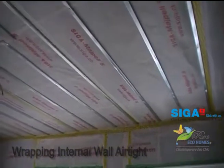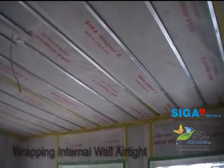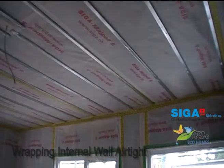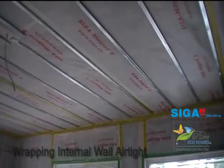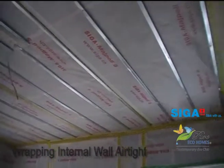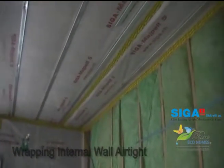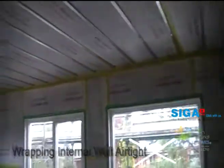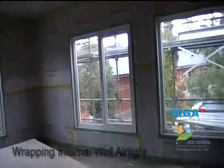And then obviously the join — you can see how the join is sealed between the Mipel as it comes down the ceiling and from up the wall, where Sikral is sealing that joint nice and airtight. Let's go and have a look at some of the penetrations we've done, just to give you an idea of the detail that is required here.